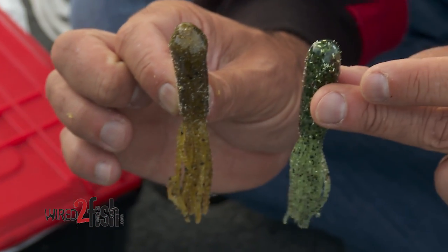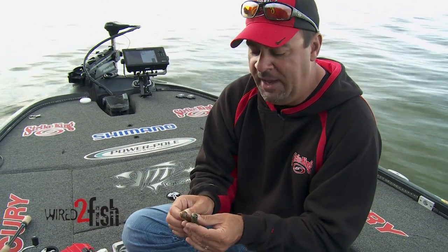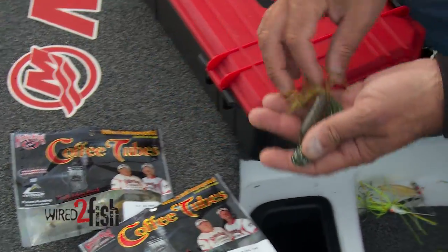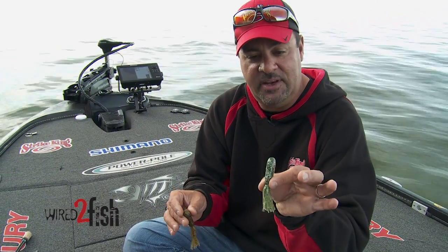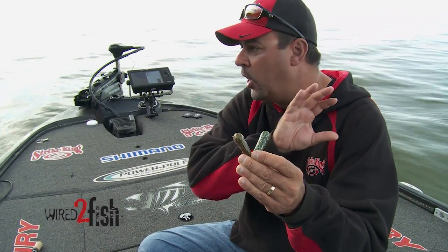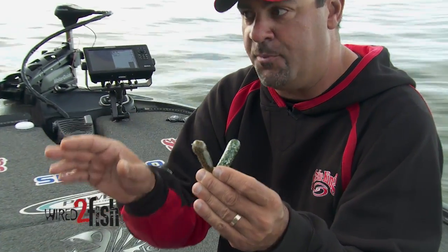It seems like the heavier you go in a tube when you're around smallmouth, the bigger your fish are going to be. And here's what — Strike King would probably kill me if they knew I said this — I use two colors. Right there is KVD Kick and right there is Green Pumpkin. Those two colors will absolutely cover all of the forage that's in the lakes that I fish for smallmouth.